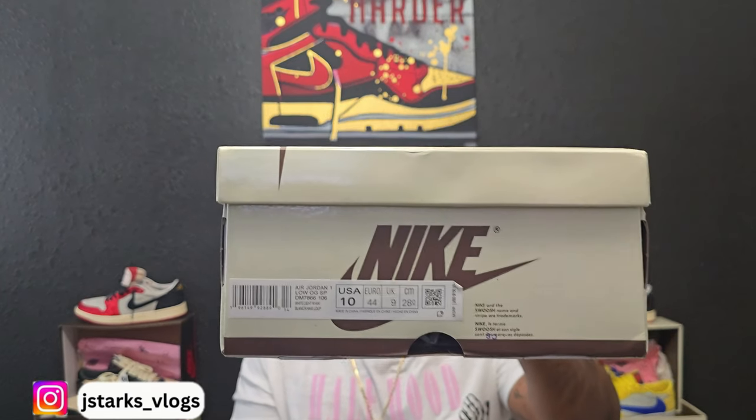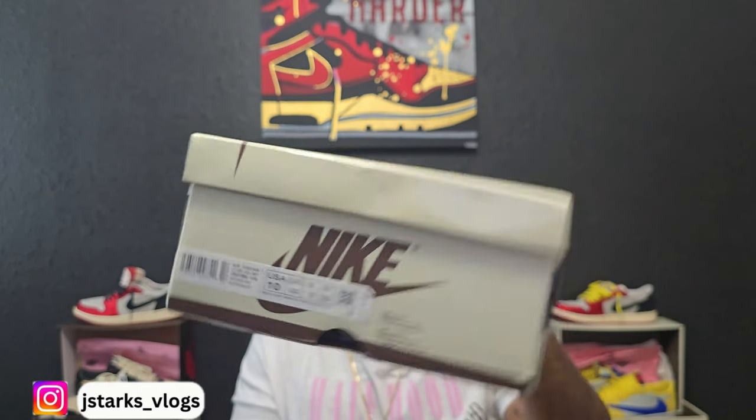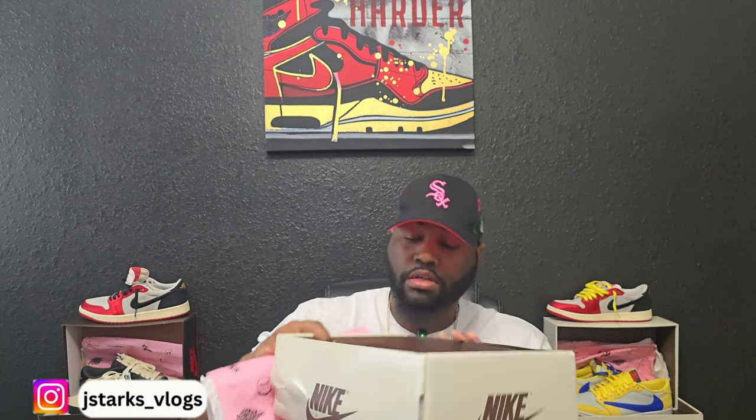The box did get a little dinged up, but as y'all know it comes a long way so I can't expect perfection. They did bubble wrap it and it did get double boxed, but hey, it still happens. This is my size — size 10. You can see the colorway: white, light khaki, black. This box has come with every Travis Scott I've gotten so far — they always have the pink paper with the white paper, nothing new there. It does have that sticker and it came with some moisture protectors.